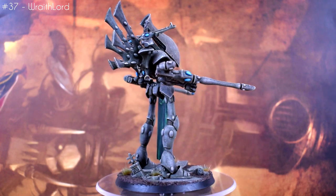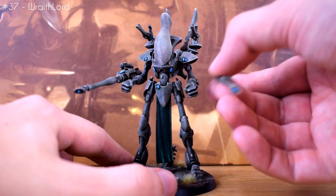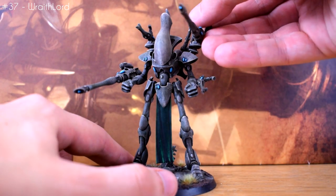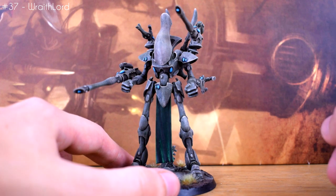This model is also magnetised so all the guns can be swapped out, although I only have the current loadout of them actually painted. So if the double bright lance loadout I pick doesn't end up working out, I can always swap it out.